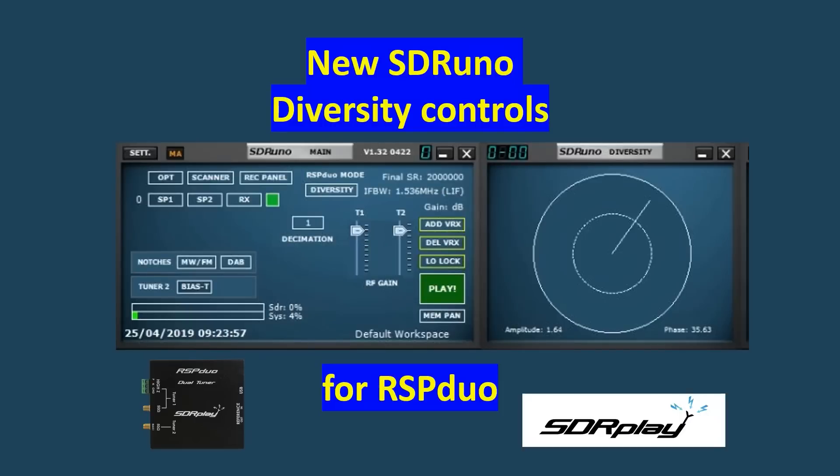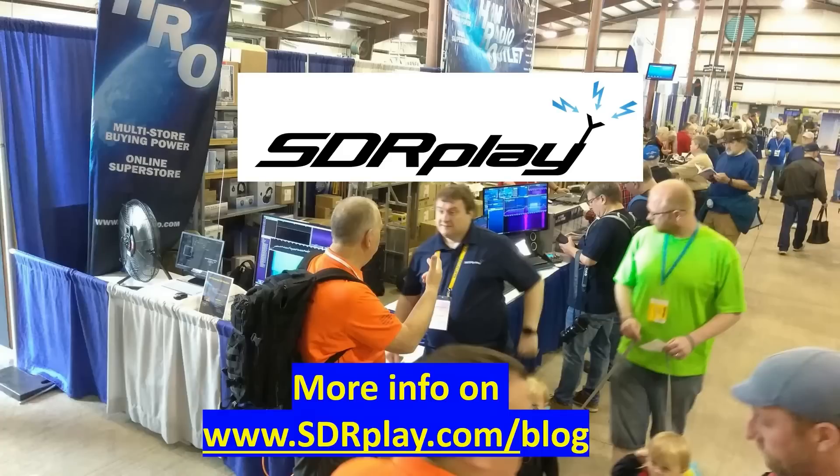That clip ended with a sneak look at the new diversity software demo area. The diversity software will be released in SDR Uno version 1.32 in the coming weeks. For more information on all our products, go to the SDR play website at sdrplay.com. For more information about the diversity software for the RSP duo, go to sdrplay.com/blog.